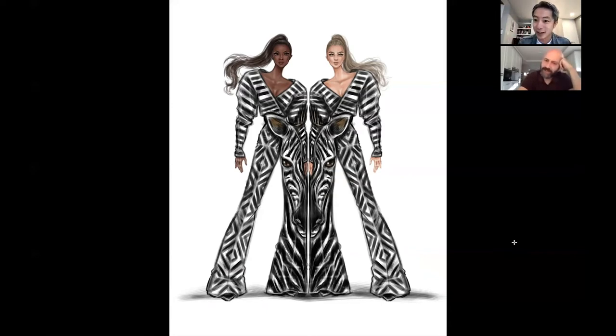The zebra head is sort of hidden in this one compared to the others. In the others you can see the face clearly, but in this one you first see the black and white stripe and then suddenly you see the whole face. I wanted to do a streetwear look, which is why it's more hidden.